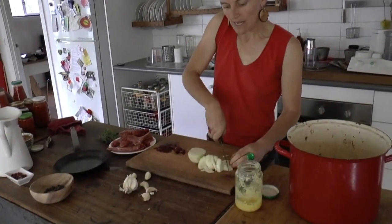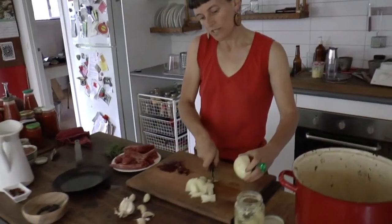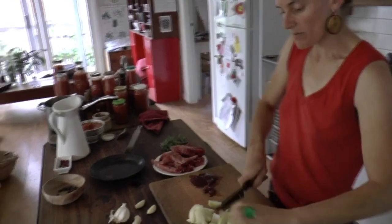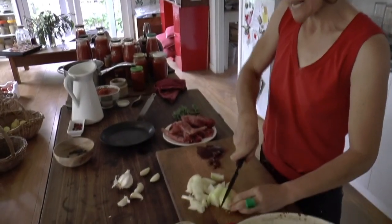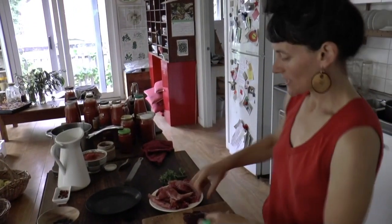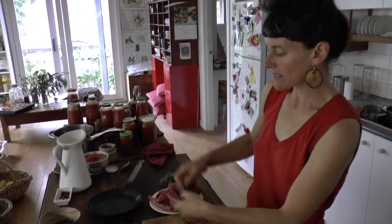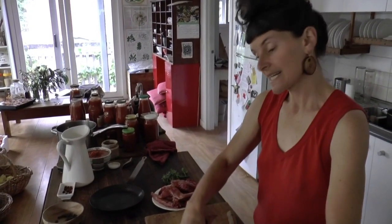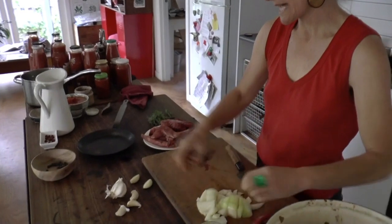The last time I made pâté was from a goat, and the time before that was from a roadkill possum. On both those occasions the liver was very big, about this big, so here we're working with a very small amount. So you can use half an onion. I like it quite oniony so I'm going to put a lot in.